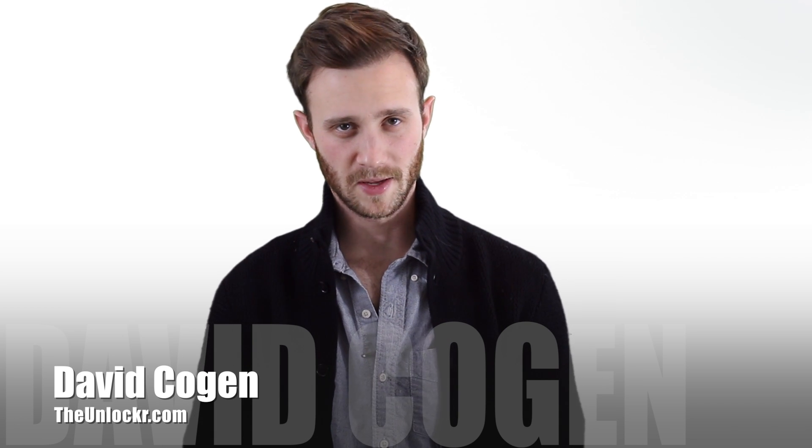Hey guys, it's David from TheUnlocker.com and today I'm going to show you how to bring an unresponsive iPad or iPhone back from the dead instead of turning it into a very expensive coaster or dinner plate. So here's how to do that.